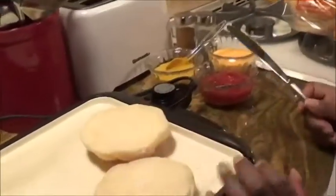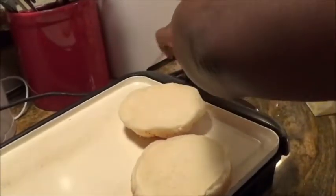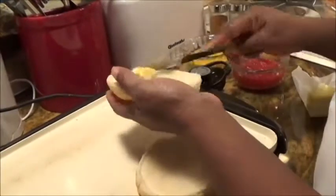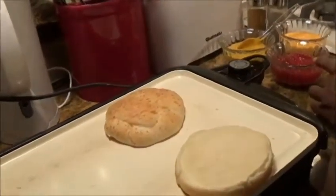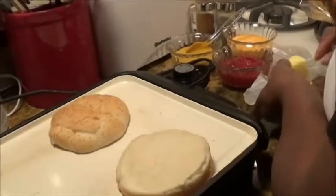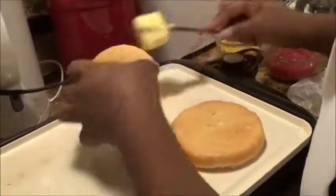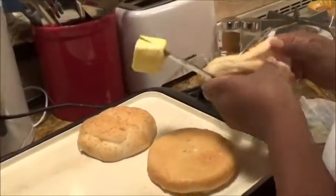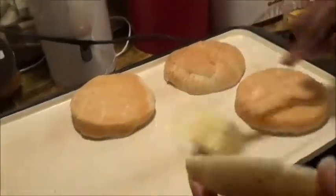Now I'm going to take my buns and put a little butter on them and toast them. The butter isn't quite as melted as I thought it would be, so I'll just stab it and spread it that way — that'll give me butter on there. This is the next step: getting the buns together.